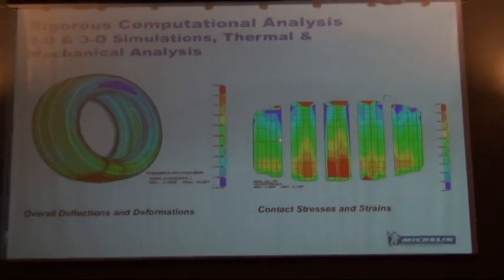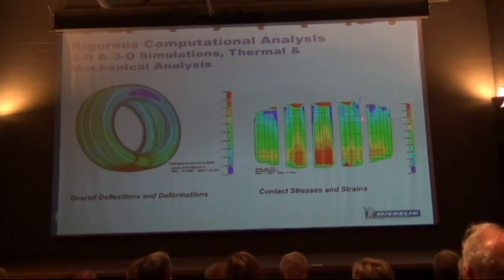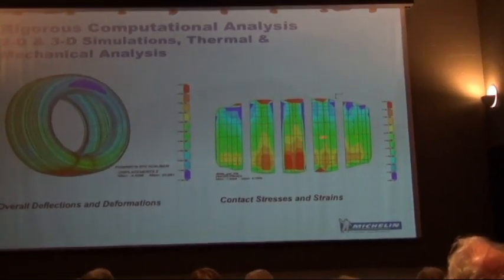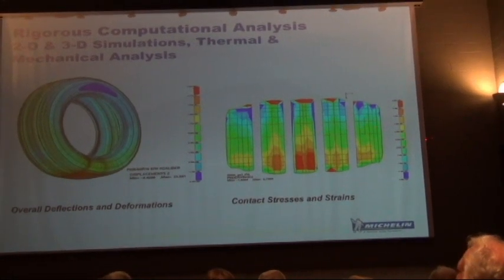We have a lot of knowledge based on what our models predict, so we know how to optimize a tire before we ever build the first tire. We know a lot of where we're going just based on these mathematical models — we don't have to reinvent the wheel every time we build a tire.